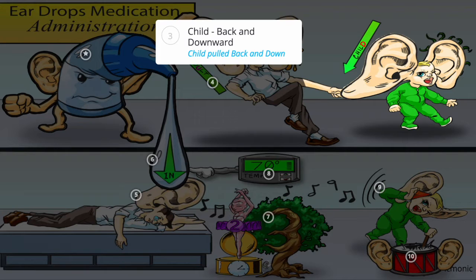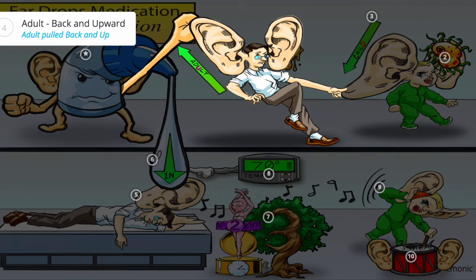Remember the correct way for pulling the pinna. For a child, pull back and downward — child has the letter D for downward. And for an adult, pull back and upward — adult has a U for upward.